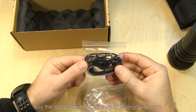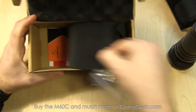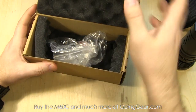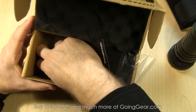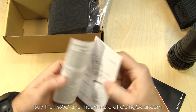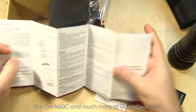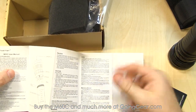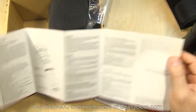You have some accessories here: a lanyard, some spare O-rings, and down in the bottom there's the user manual and warranty information. Always worth a read — a bunch of good information in there. It tells you about the operation of the light, the care of the light, and you get schematics of the light so you know what the different parts are, cautions, more warranty information, frequently asked questions, all that kind of stuff.